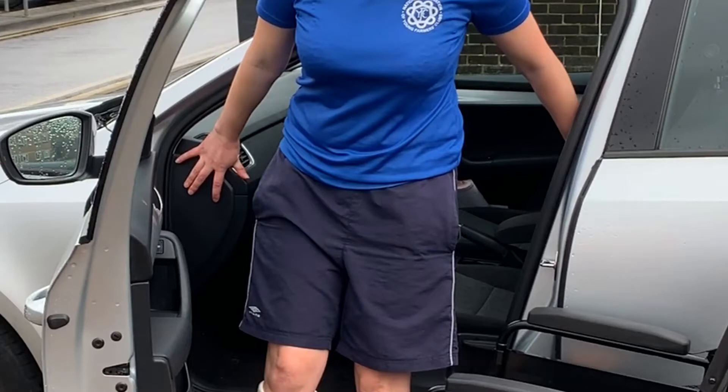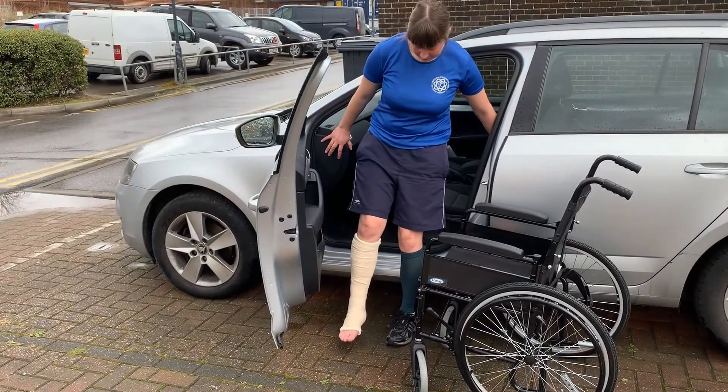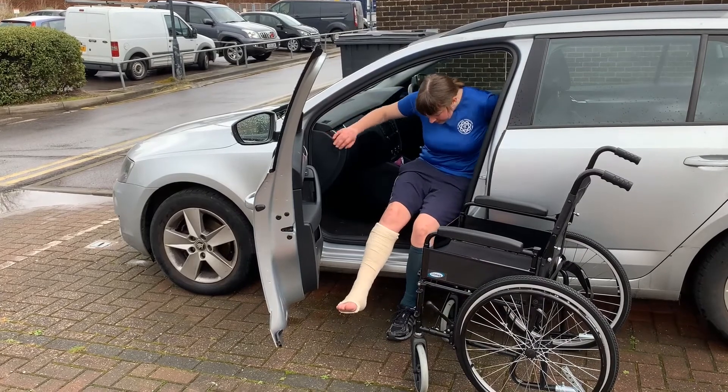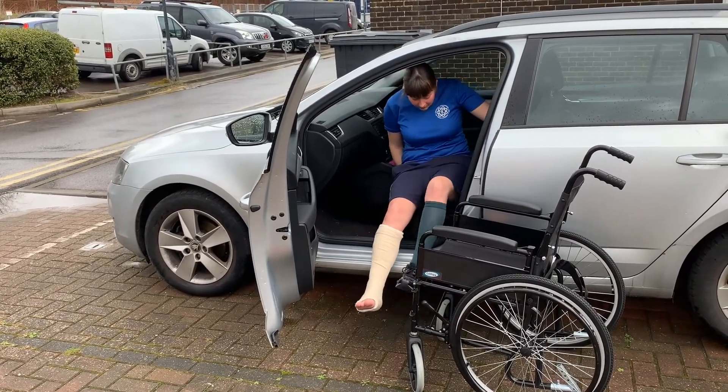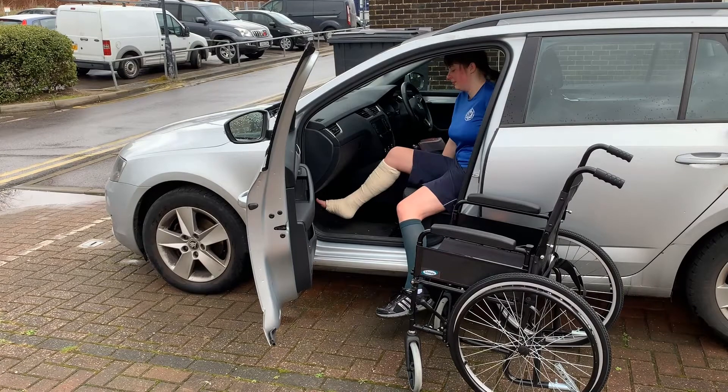The dashboard, door frame, and car seat are ideal handholds. Only once seated should they lift their legs into the footwell. Some patients may require assistance with this stage.